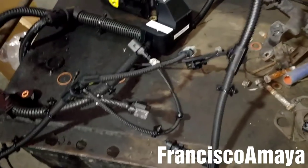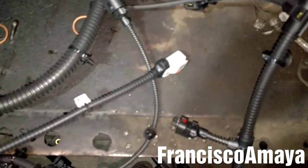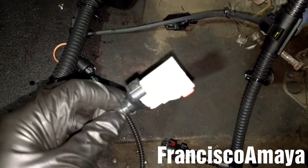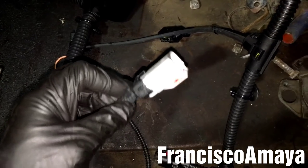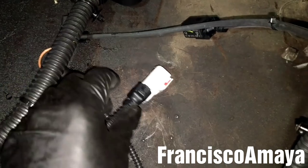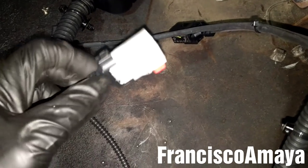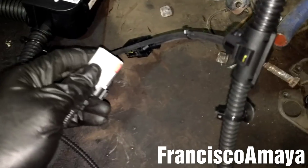One last thing to mention about this harness: because this is a 2010 engine harness, the EGR Delta Pressure Sensor plug is different. It is white, but the old one on the engine is a black plug. So this white plug doesn't fit the EGR Delta Pressure Sensor, and I had to replace it with the old black one.